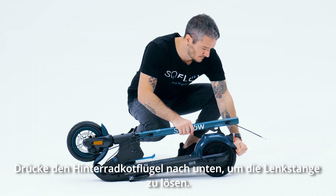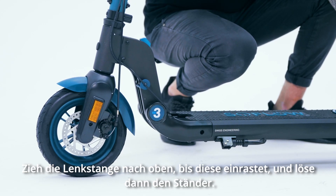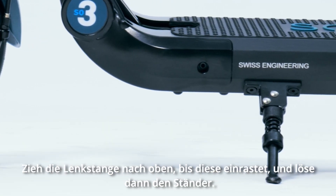Pull the lever down on the rear wheel fender to release the down tube. Then pull the down tube up until locked into position and release the kickstand.